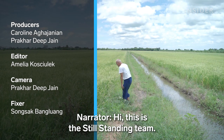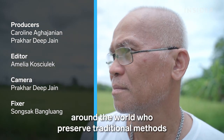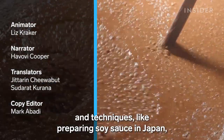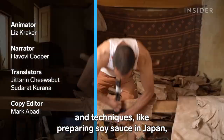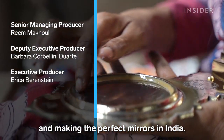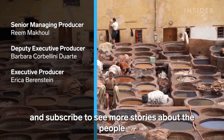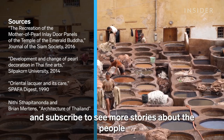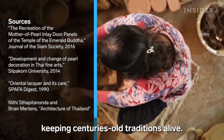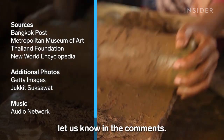Hi, this is the Still Standing team. Over the past year, we've met artisans from around the world who preserve traditional methods and techniques, like preparing soy sauce in Japan, cleaning leather in Morocco, and making the perfect mirrors in India. If you enjoy our videos, please like and subscribe to see more stories about the people keeping centuries-old traditions alive. And if you have an idea for a video you'd like to see, let us know in the comments.